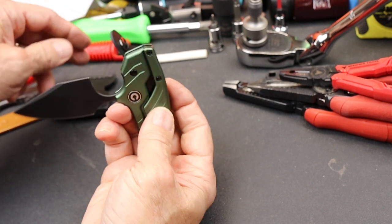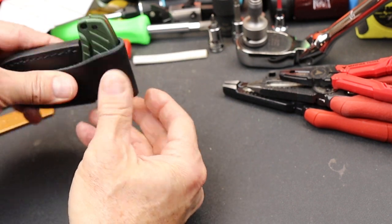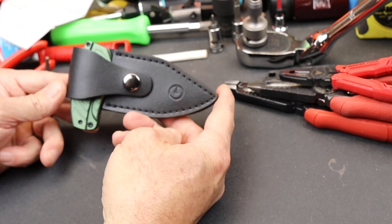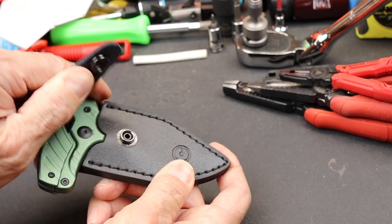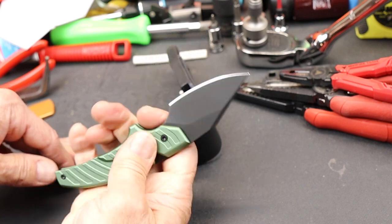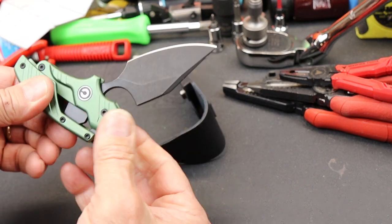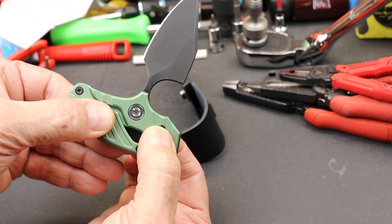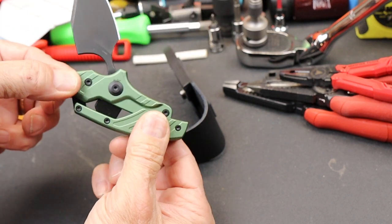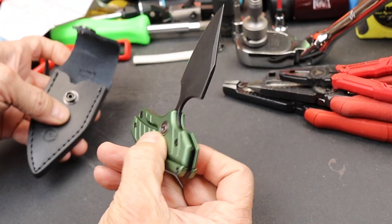So it is well thought out. It's kind of a unique design. I have not seen something quite like it. I've seen a lot of knives that kind of shape-shift, but this really caught my attention. I wasn't sure how big it was going to be, or how elegant it would be. I do like it. It's kind of a neat design, silky smooth, stainless steel hardware. Kind of a neat, fun little fidget tool, I guess.